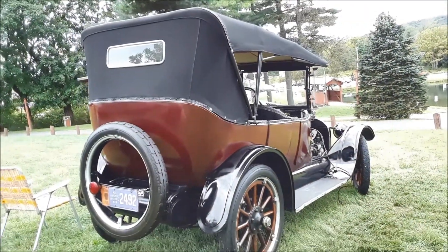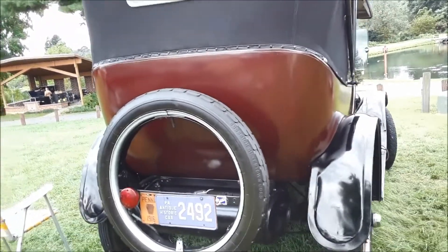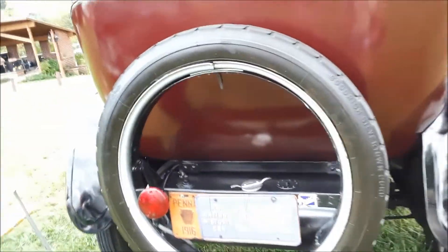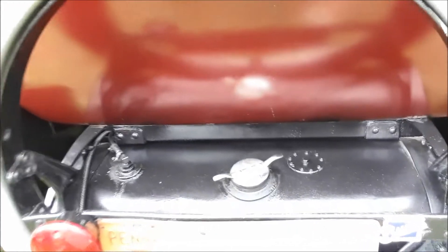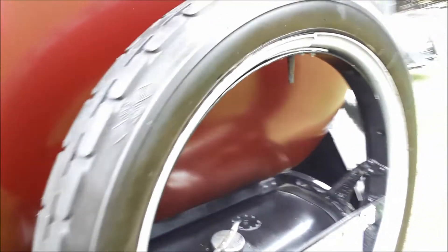Again, this is a 1916 Buick. You notice the tail light — singular. Gas tank back there, fill her up. There is no gas gauge.